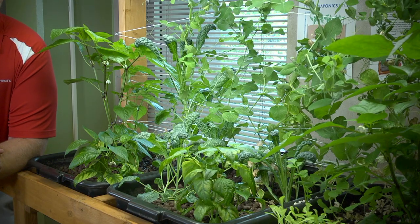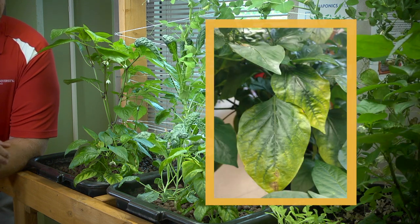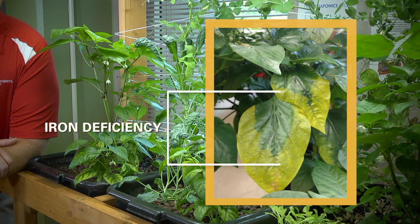Another thing to keep in mind is that we can have nutrient deficiencies in terms of iron — you can see some yellowing in the leaves on these plants. There are a number of different types of deficiencies, but iron is a very common one, and we use a chelated iron to make sure that stays suspended in the water column.